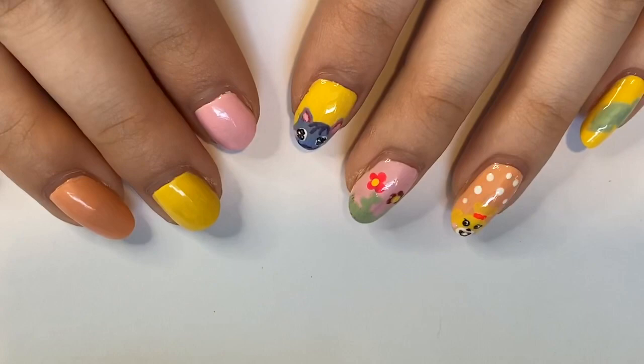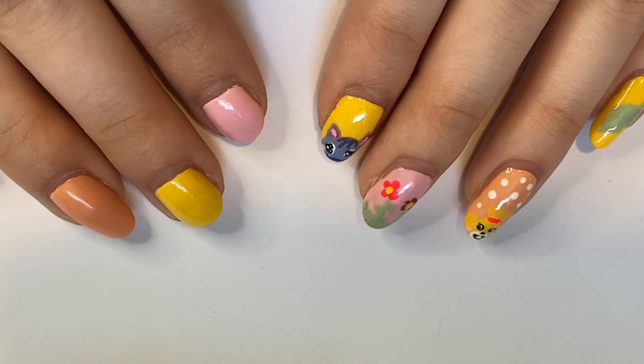I had this idea earlier in the year, probably around New Year's, but I just haven't had the time to film it. But I finally got all my polishes together and I'm very excited to show them to you guys. Before we get started I just want to show you my nails.